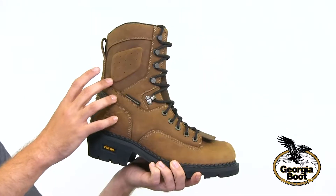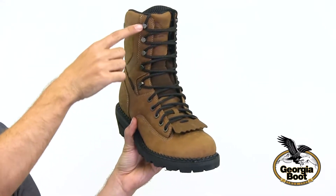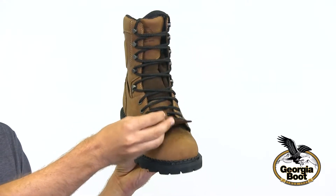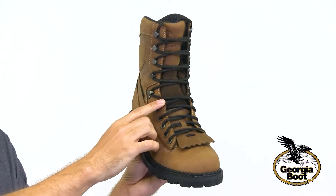Here we have the Georgia Boot Comfort Core Logger Waterproof Work Boot. It's made of full grain leather and is nine inches high. It also has some quality details including milled nickel hardware and a removable brush guard kilty. This boot also has premium nylon laces which are guaranteed for life.